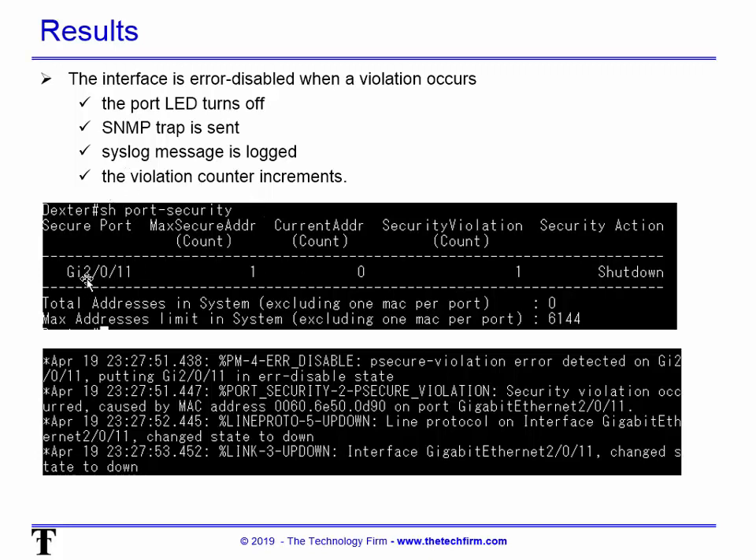In this example I tripped port security — you can see max secure address count is 1, security violation count is 1, and the action was shut down. When I type 'show log', you'll see the port changed state to down, and going back a bit further you can see that a port security violation is why it happened. There are many ways of identifying a port security violation.